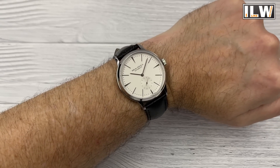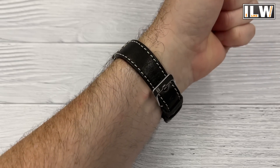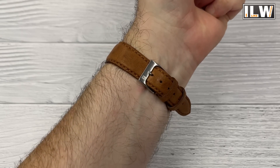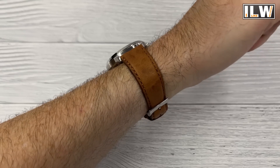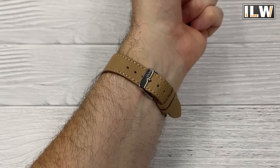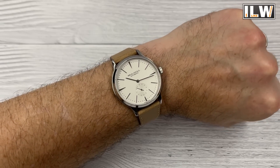I'm taking it off this strap and popping it on something else. Here it is on a very nice Colareb Italian leather strap — they sent me a couple recently and they've started featuring in my videos. These are really high-quality straps; I'll put links in the video description. Here it is on the second Colareb Italian leather strap, which I think is one of my favorites — I love the color and the texture. And here it is on one of my favorite Vario Italian leather straps, this tan strap — so versatile. Pretty much any 20mm leather strap should work on this watch.